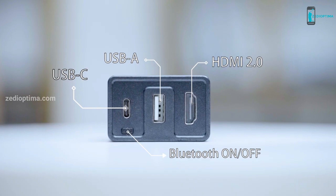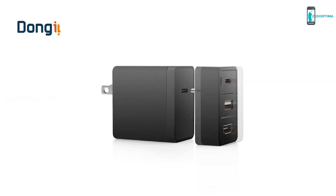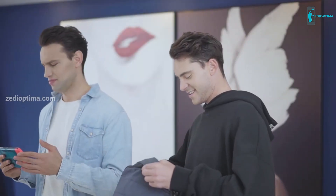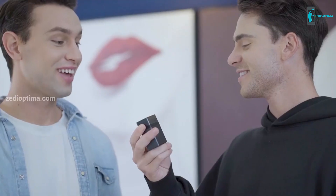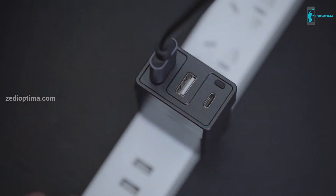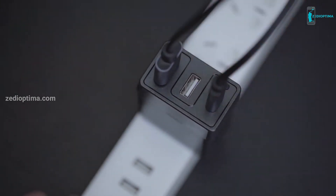Compact with USB-C, USB-A, and HDMI display ports in one dock to fit all your needs on any occasion. As we know, we need the official dock and charger to get TV mode to work — but now there's an easier way. Simply plug the USB-C and HDMI cables into Dongey, and you can enjoy playing your games on a big TV in just two steps.